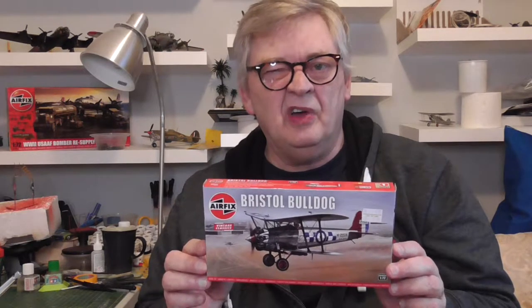Anyway, this box - let's see - cost me £5.99, not a lot of money nowadays. It's got lovely artwork by Raycross. I think this kit was first released in the early 1970s. I remember it coming out but I didn't buy it, I didn't build this one.